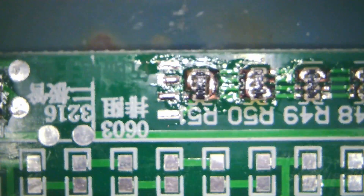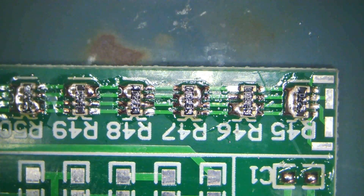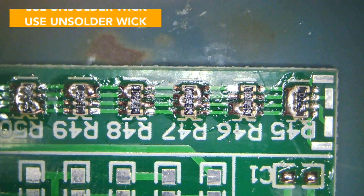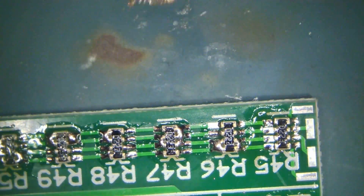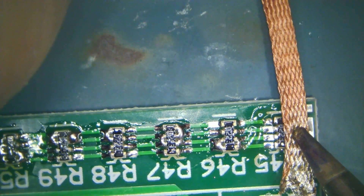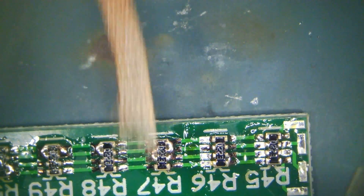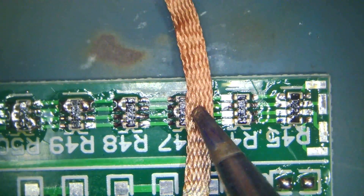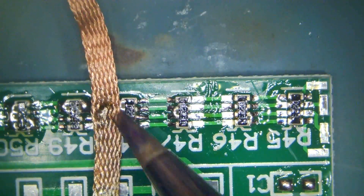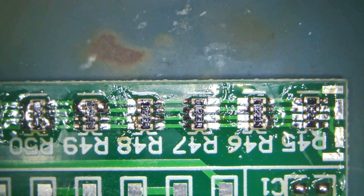Let me zoom out of this a little again. To get this flux out we would need this. See how that worked — I'm going to get it here. We have to go really carefully for each resistor pack and go and suck out the flux.